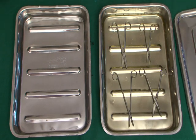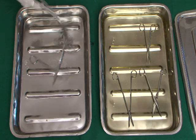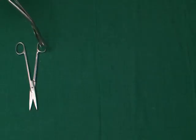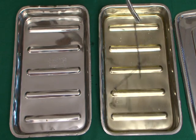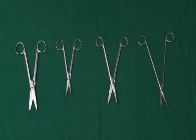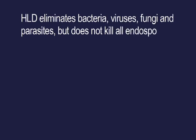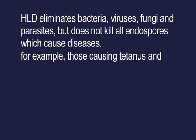Remove the equipment with a sterile chittle forcep and rinse with sterile water. HLD eliminates bacteria, viruses, fungi and parasites, but does not kill all endospores which cause diseases — for example, those causing tetanus and gas gangrene.